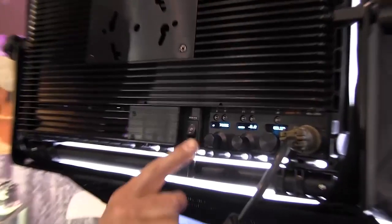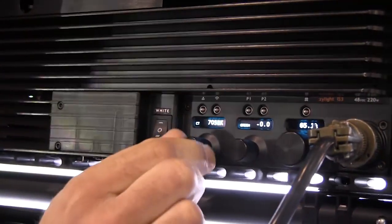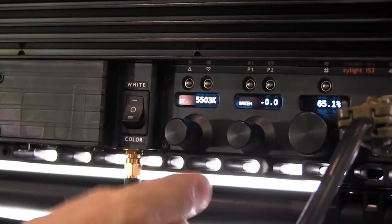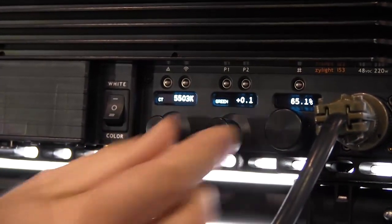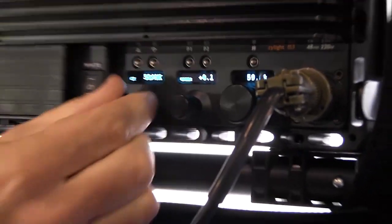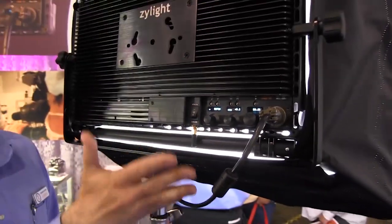You can see the controls on the back here. There's an on/off switch, and if I switch it up to white, you'll see the color temperature — I have great adjustability from 2500 all the way up to 10,000 degrees Kelvin. I also have a plus and minus green color correction to compensate for fluorescent lighting, and a full dimmer — always dimmable. So color correction and color temperature are all built in, with a very sleek, easy-to-use interface.